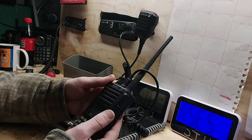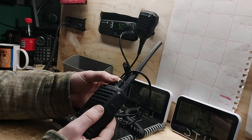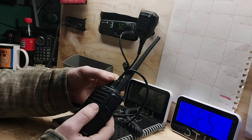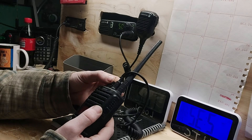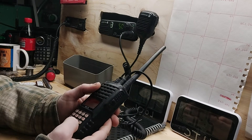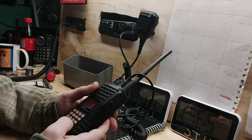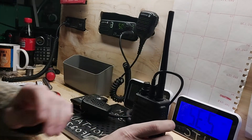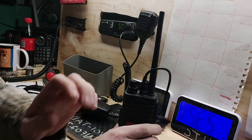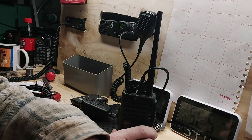Crystal clear sound, crystal clear reports on the other end of people receiving me when I'm on it. And now to get into programming — super simple. First of all, you're going to go into VHF mode, and I'm just going to pull up the Repeater Book right quick, which is a great little app.